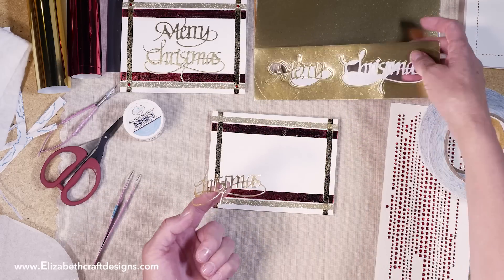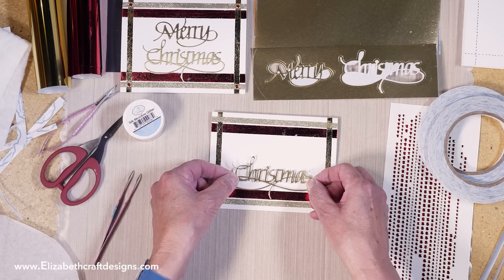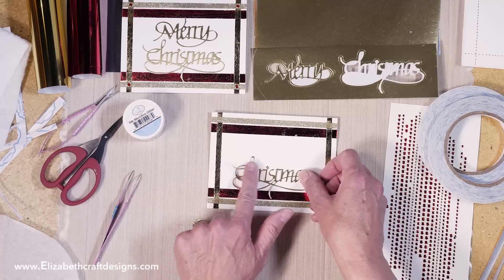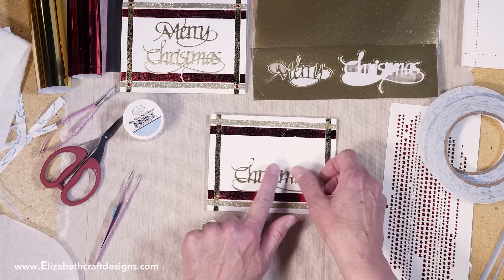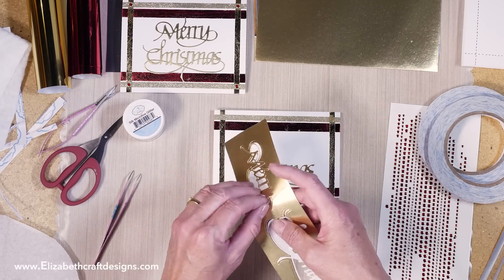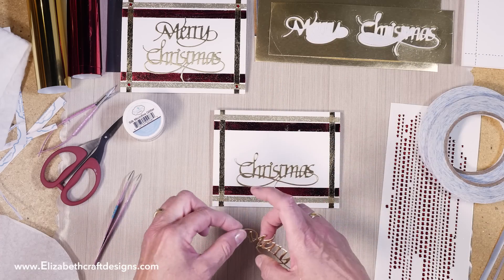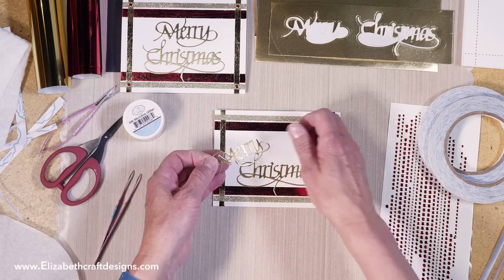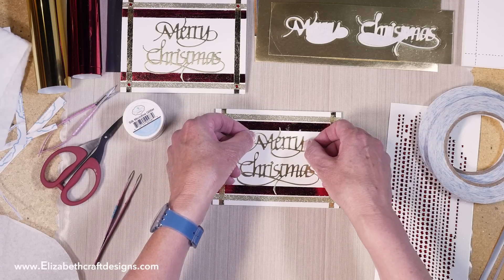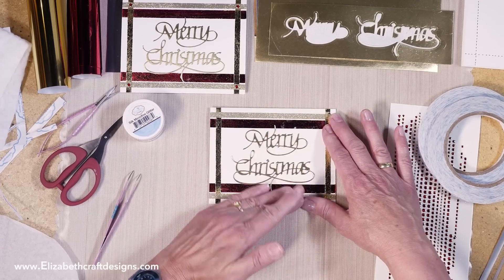Then I'm going to use the die — pick this up. This is such a beautiful die from Suzanne Cannon, Away With Words. I'm just going to place it here and try to line it up nicely. You could also do it at an angle if you want. Suzanne has lots of dies that combine as well, so you can do Merry with another word, or Christmas by itself — you can really mix and match.